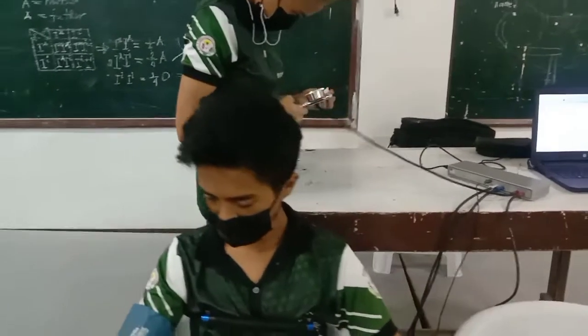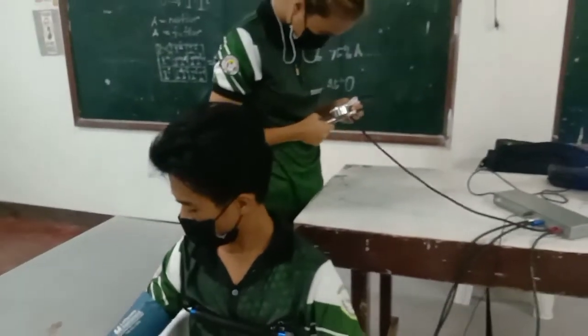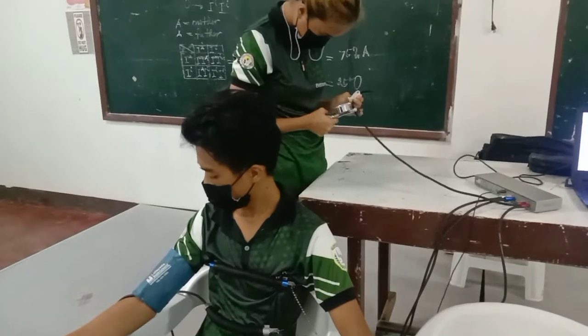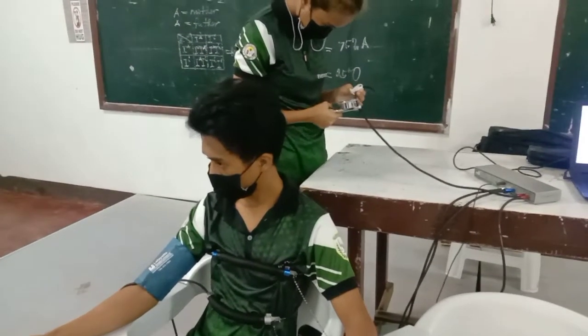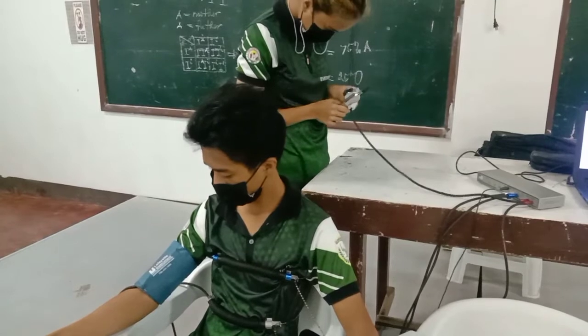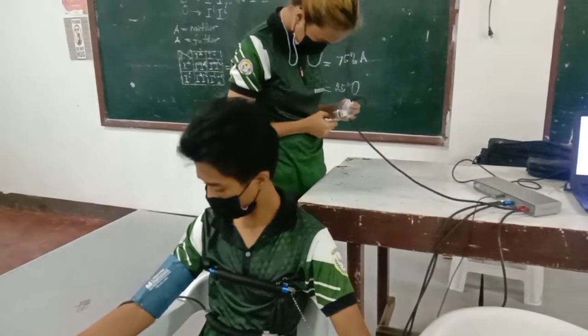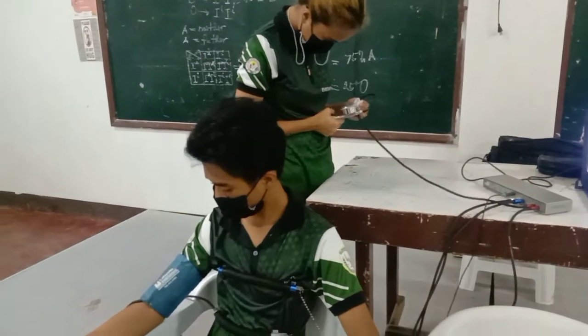After attaching all the instruments, I am setting the blood pressure cuff to 80 mmHg, which is the standard pressure to measure blood pressure activity.